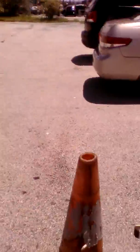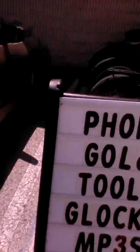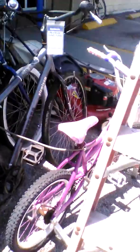Usually don't go in because they normally keep all their bikes outside. Lately it's not been too good at this particular pawn shop — prices have been a little high.